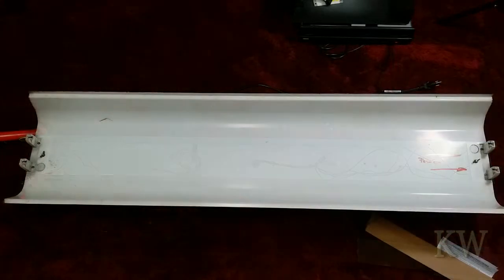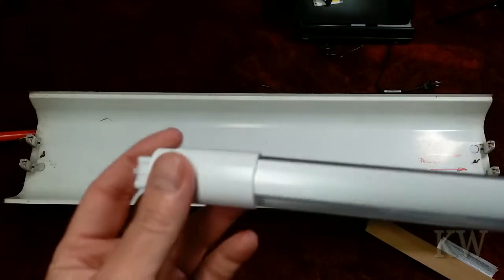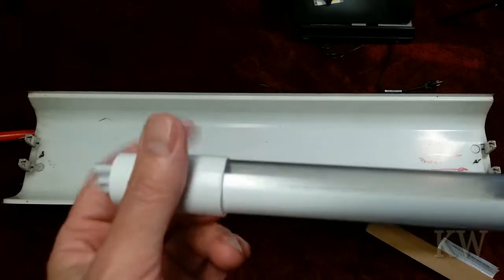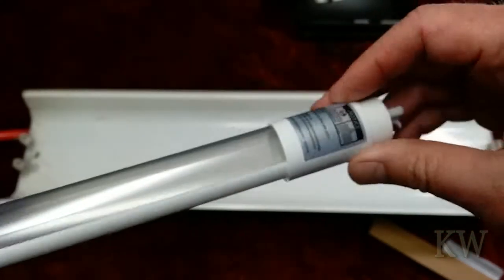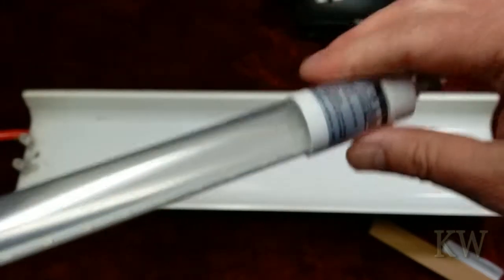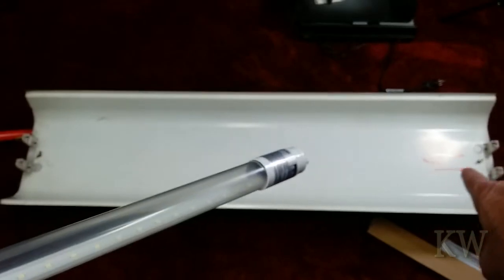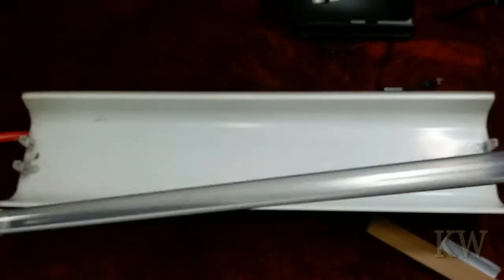Putting the cover back on, let's install the bulbs. Look at the end of your bulb — one end has nothing on it, the other has writing on it; that's the power side. I do all single-ended, so that's my standard. Power end goes into the power hole. Take the little end caps off that protect it during shipping, and I'm wiring for two bulbs so we'll put both in. Make sure the powered end goes into the power hole.